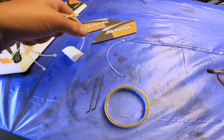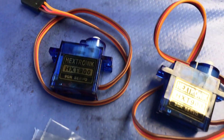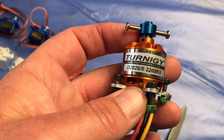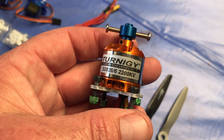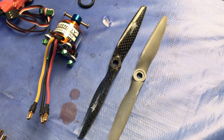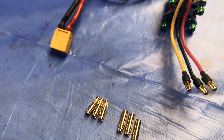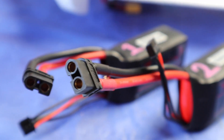The zip ties, servo mounts and the tape — we won't be needing them, put them in the bin. We'll need two of these 9 gram Hextronic servos, a Turnigy 40 amp ESC, and the Turnigy D2826-6 2200 kilovolt brushless motor with a prop saver — this combination is my secret key to speed. A 6x4 prop; we'll be using the carbon fiber one. You'll need some gold wire connectors, which I've already soldered to the speed controller, as I have with the XT60 connector to match my LiPo batteries.